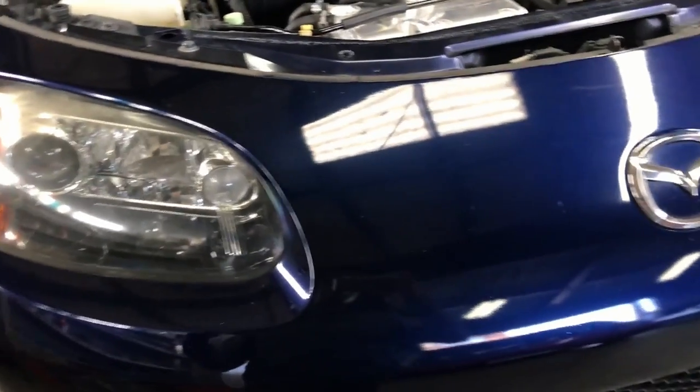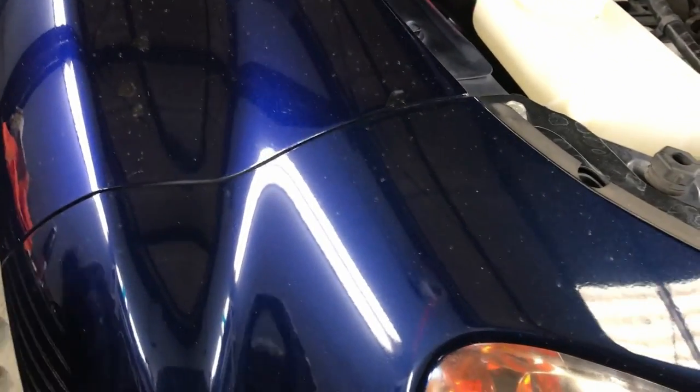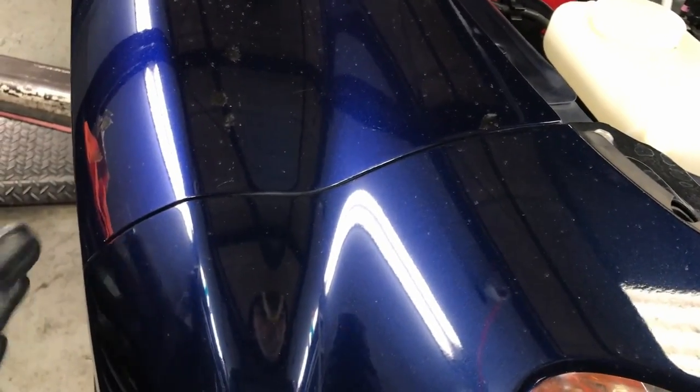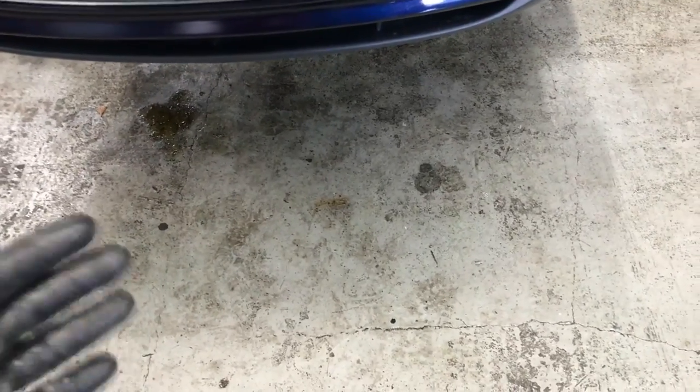We're almost done removing all the fasteners, but before we remove the top fasteners — which is all that's holding the bumper on right now — we're going to do a bit of cheap insurance. I'm going to get some masking tape and mask this little edge of the fender where it meets the bumper on both sides, so when I'm pulling the bumper off and fitting it back on, the bumper won't scratch the painted fender. I'm also going to lay down some cardboard or old towels so when I take the bumper off I'll have a nice soft place to rest it.